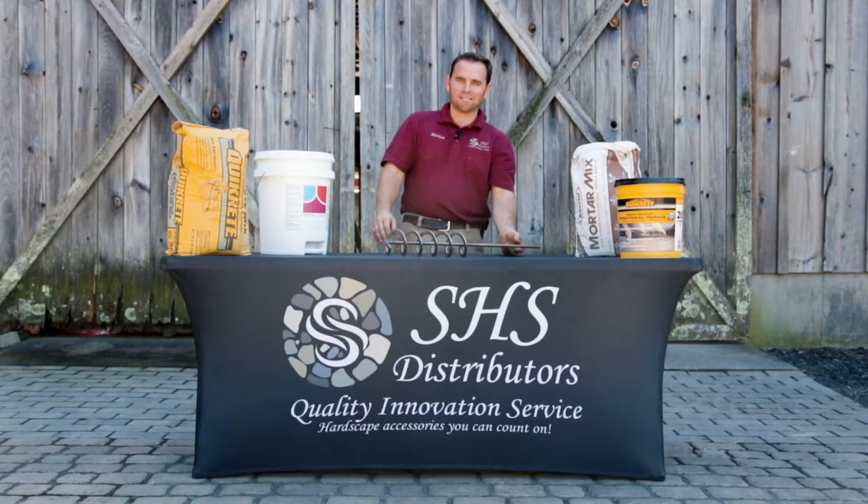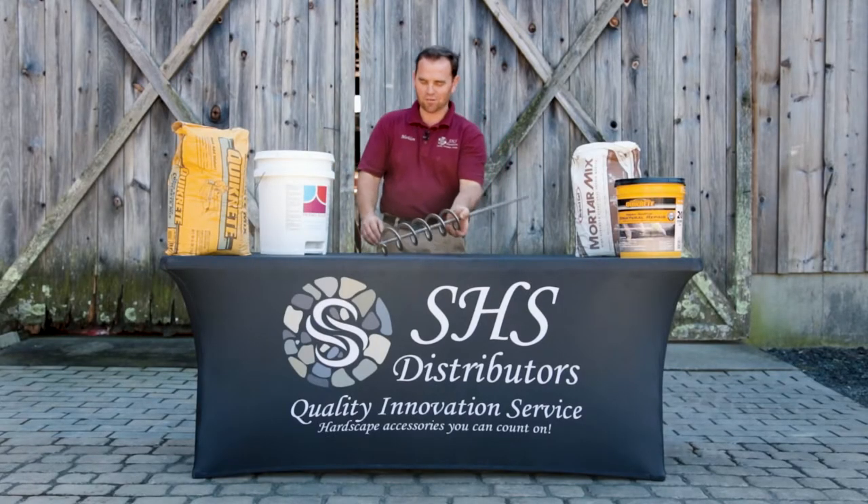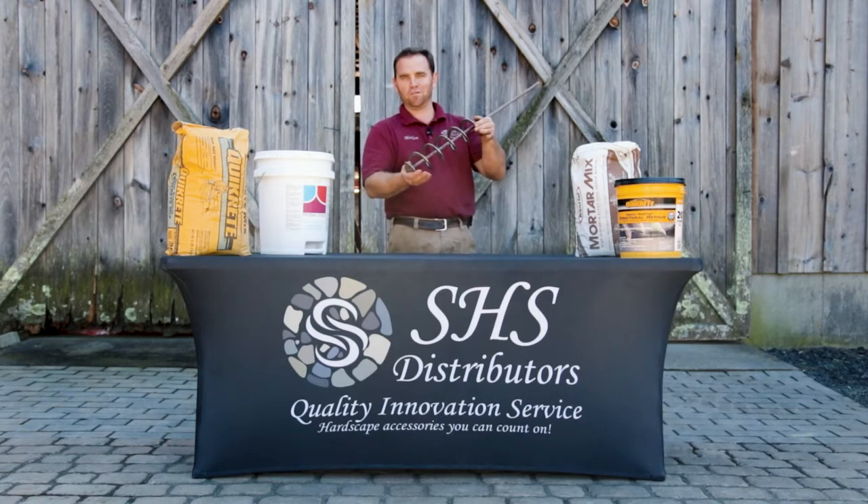Good day folks, I'm Malan with SHS Distributors. Today we're going to show you the Superior Auger Mixer and what it can do for you.